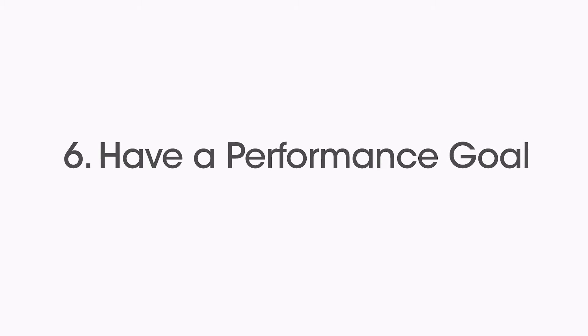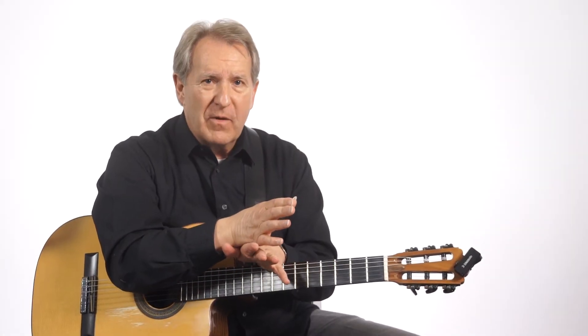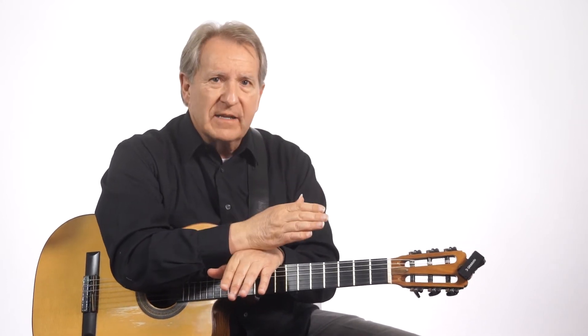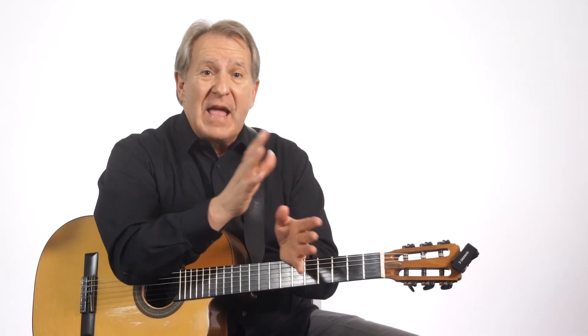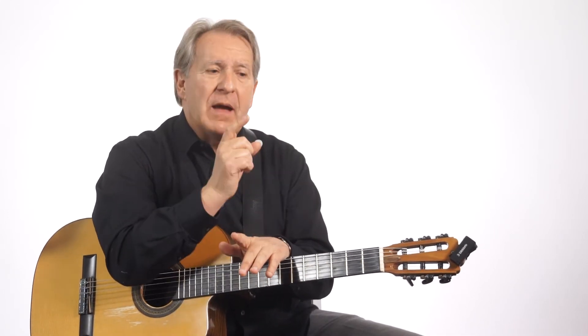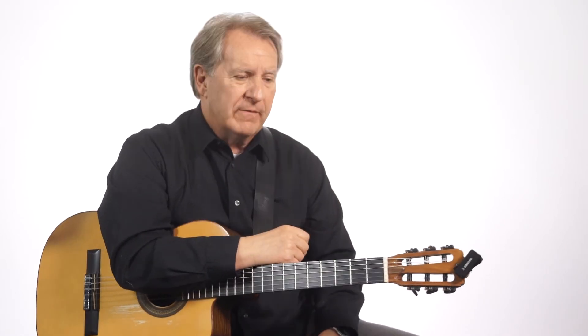Another thing is to have a performance goal. Nothing motivates practice more than having a performance goal coming up — a recital, a concert. Have some kind of a performance goal, even if it's just playing for the family or some activity where your friends are going to be there. Have that performance goal set for your students and also for yourself.